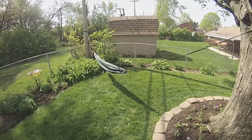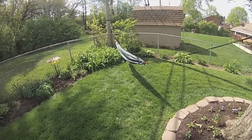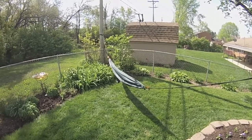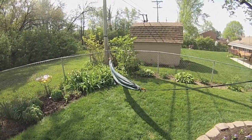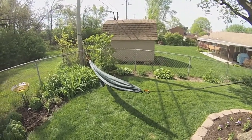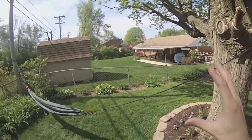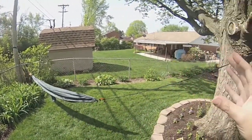Hey everybody, it's Outland. Today I want to show you the Grand Trunk Ultralight Hammock that I picked up off Amazon for around $15.99, picked it up around Christmas and just now finally getting it out, doing some testing in the backyard. I've shown you guys before in prior videos — my hammock testing area is not the best, but it does actually work. I have this big tree here and a utility pole.